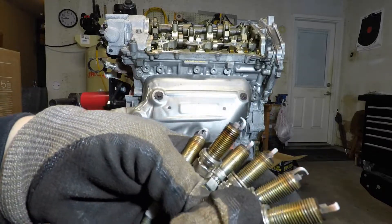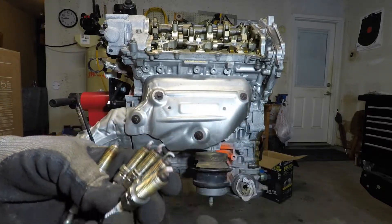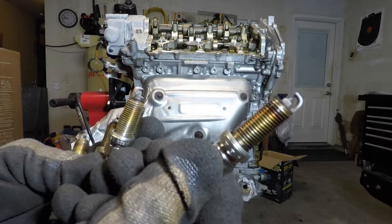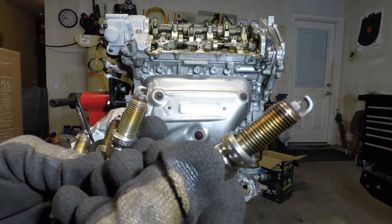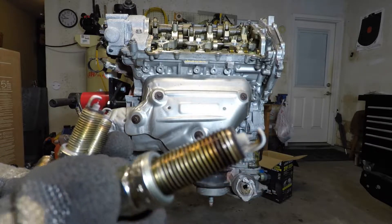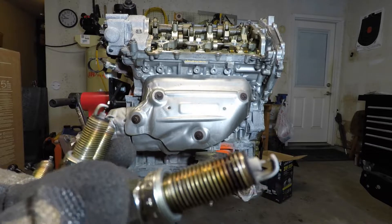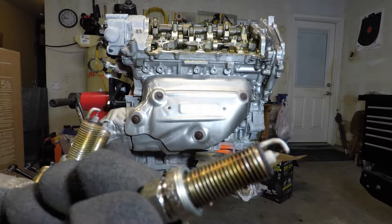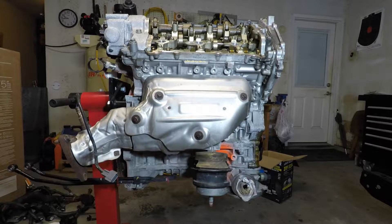And then you can see this plug here. We talked about oil leaking past the seals between the valve covers and the upper cam towers. You see that little bit of oil that was getting down there on the threads — that's what people start to panic when they see that. Let's get to it.